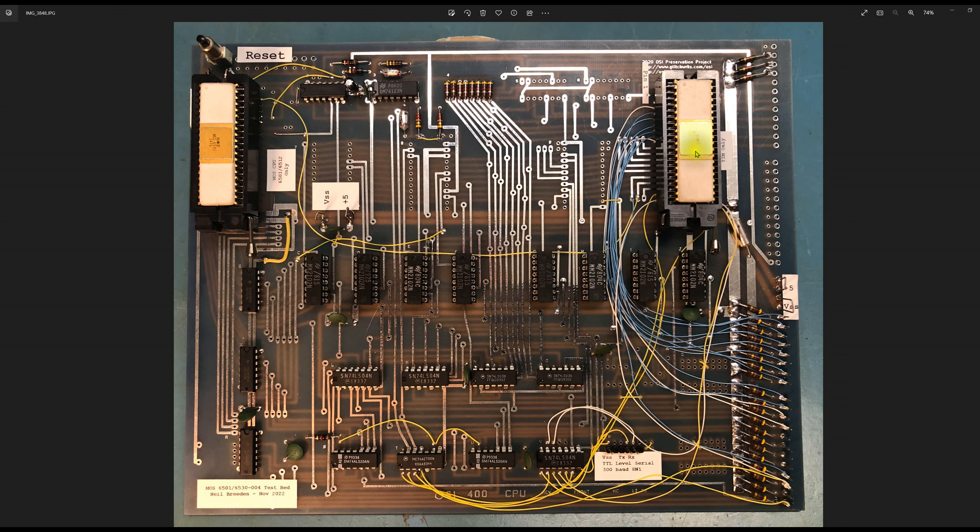There are three unused DIP positions on the board — just there for whatever system modifications you want to make. I've used one of them for the connection you see here. There's also an 8-pin footprint for a 555 timer and associated components. If you've watched my standalone 400 CPU build video, you saw me calibrate that position — it produces the baud rate clock for a potential ACIA that could sit in this socket location.